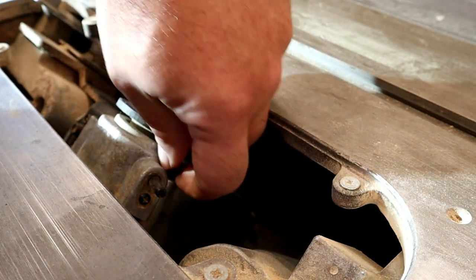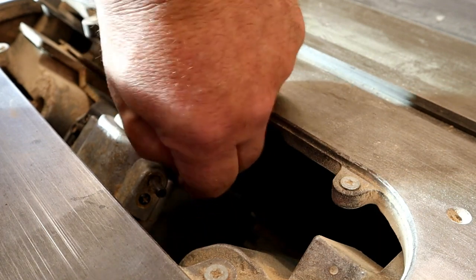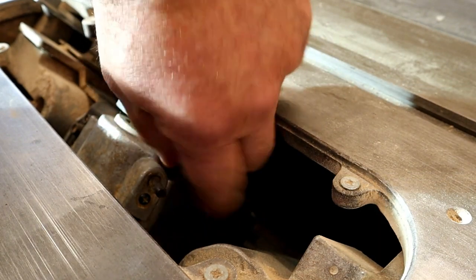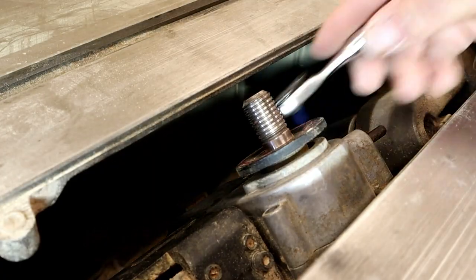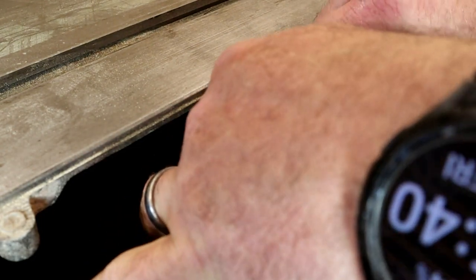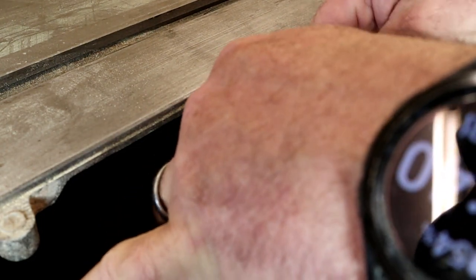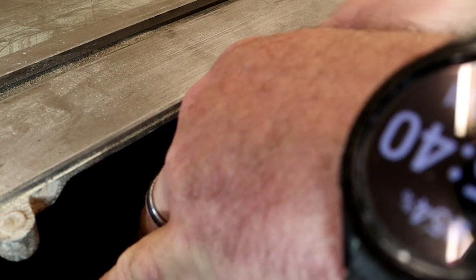The only big issue is that it's kind of hard to get to. My saw has the bottom enclosed for dust collection. You could possibly do this from underneath, which would make it a little bit easier, or if you flip the saw upside down. However, it really wasn't that hard — I could probably do this now in about 20 minutes since I've done it once. It only took me about 30-45 minutes the first time.